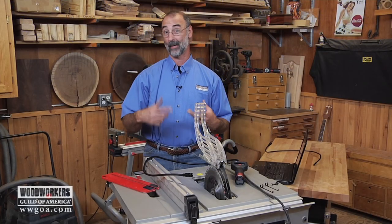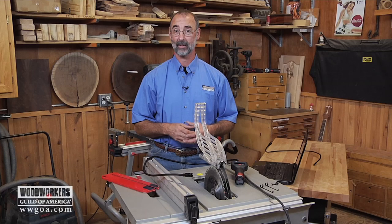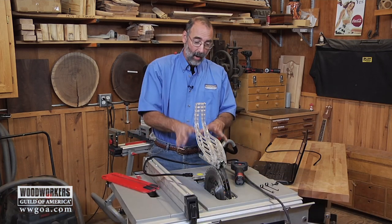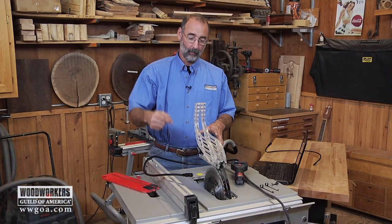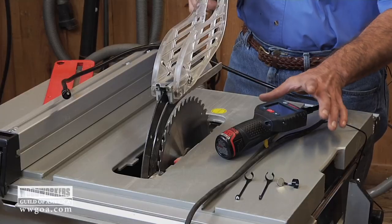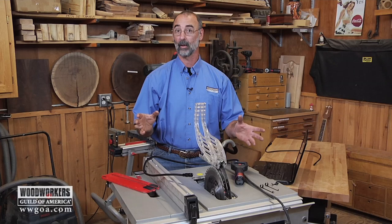Tool maintenance and sometimes when you have a problem, tool diagnostics are an important part of keeping your shop safe and keeping everything working just right. Sometimes the problem you run into is that you want to know what's going on with a tool, but you really need to be able to look down inside it. That's where inspection cameras like this can really help you out.